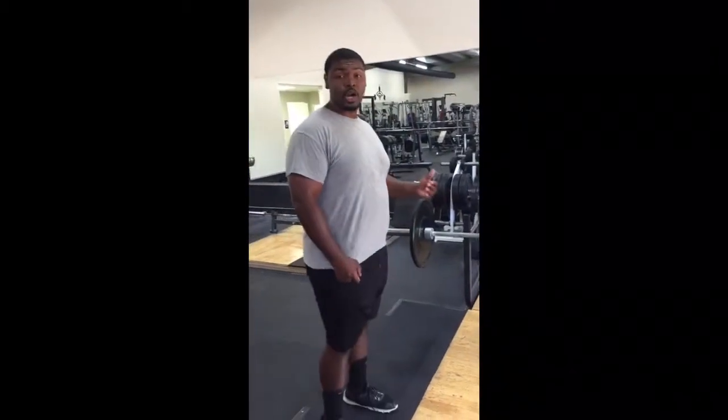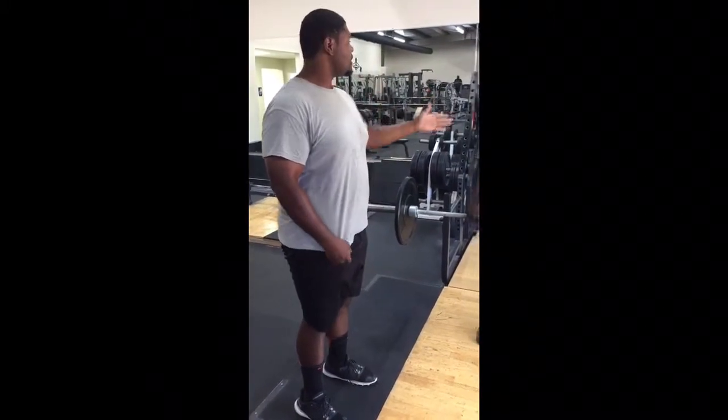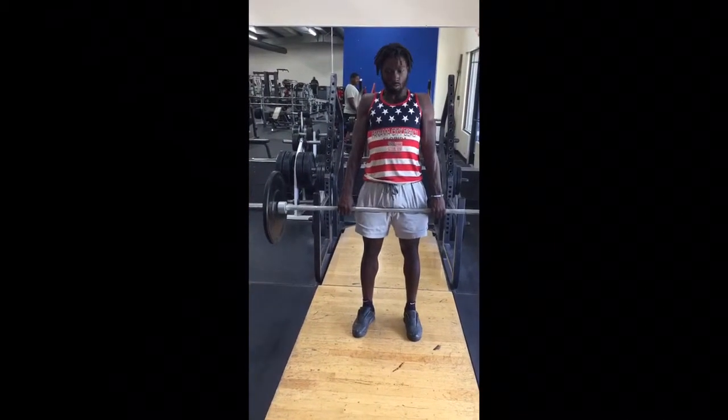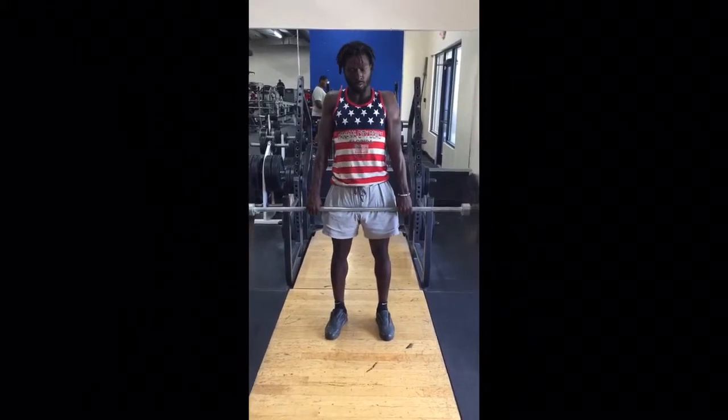When he gets to his RDL, he's going to come down and come up, making sure his shoulders are back and his chin is tucked. One straight line straight up — please demonstrate.